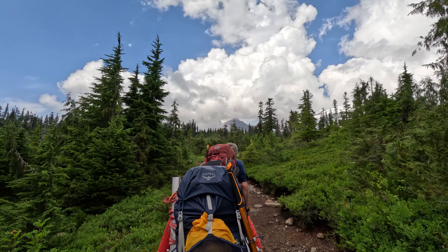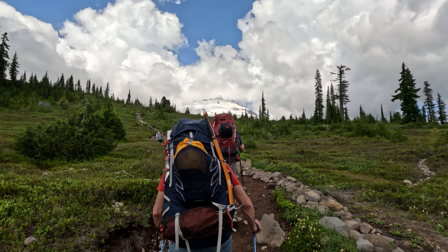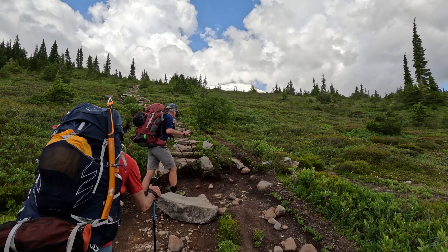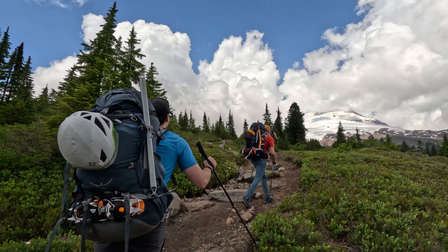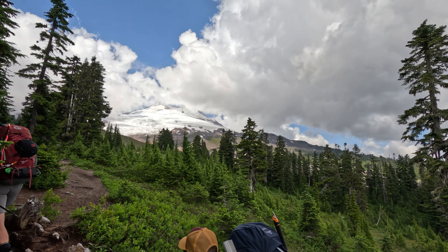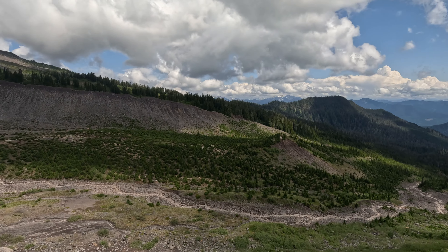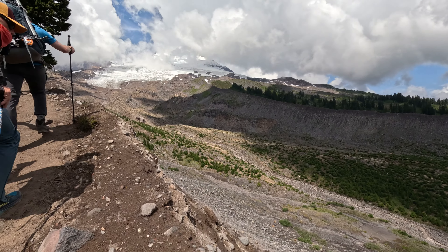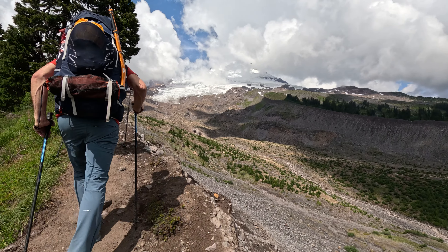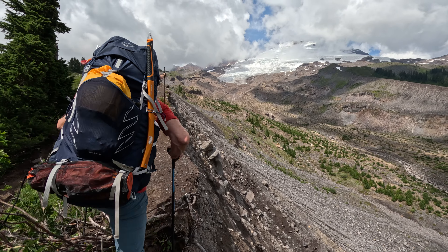Then there's another meadow where the trail splits off and goes up a steep rock-lined staircase. Here's where you really start seeing the mountain in all its glory. And then you come to the railroad grade, which actually doesn't have anything to do with railroads, but is called that because of the continuous slope. Here the trail goes at the very edge of the very sharp moraine, with massive drop-offs to the right.